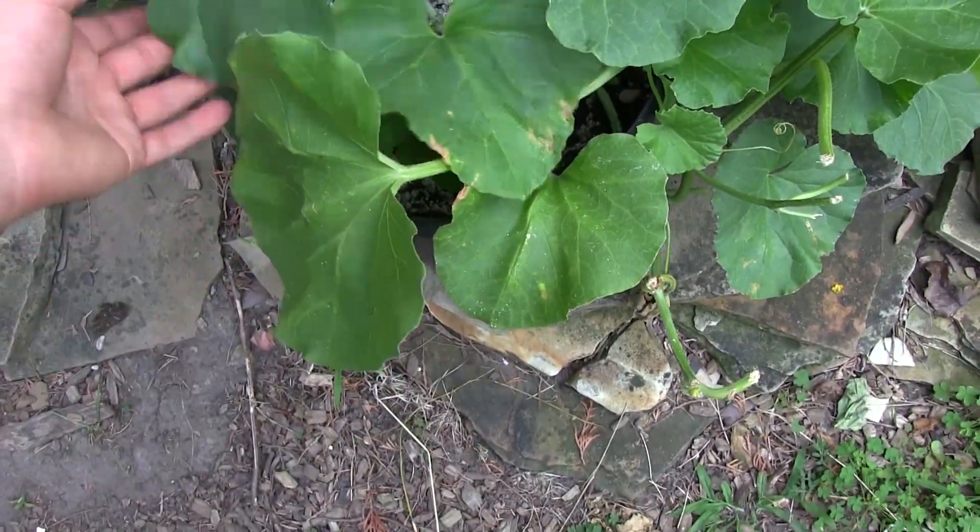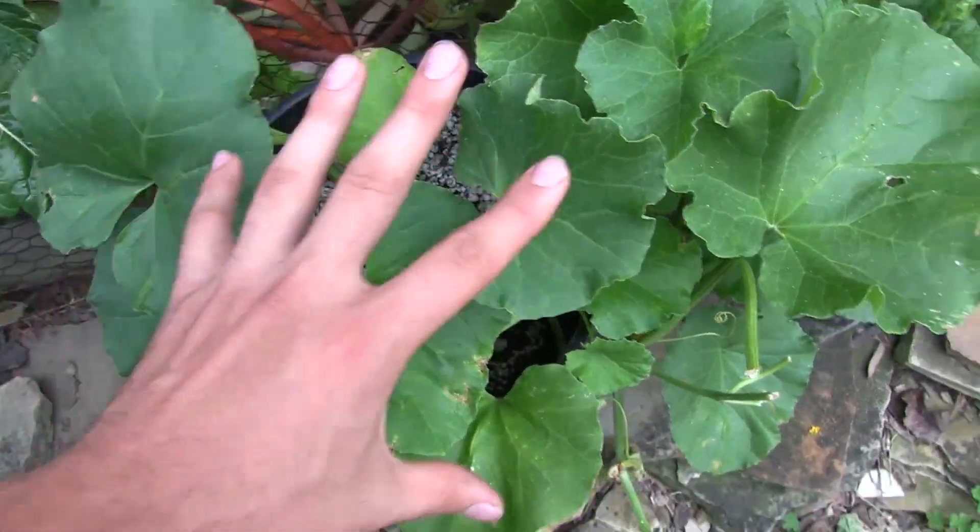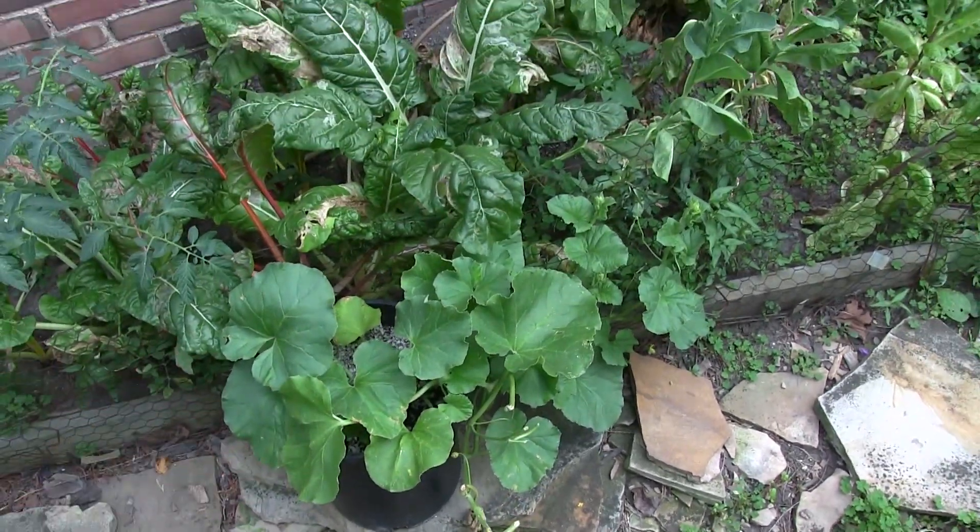These leaves aren't the deepest green because we just had a very heavy rain, but it is still a very healthy vine, and I've got probably three cantaloupes on here.